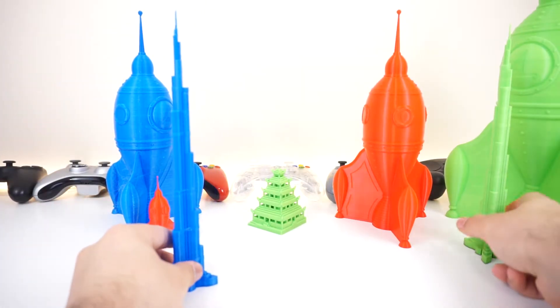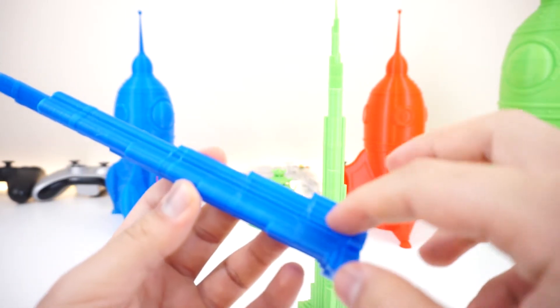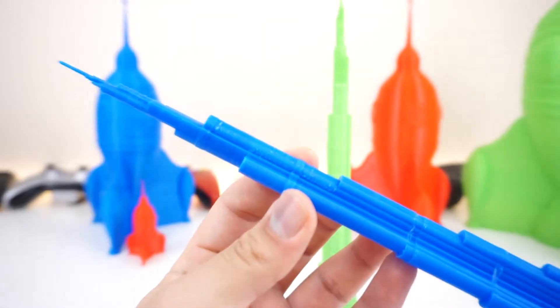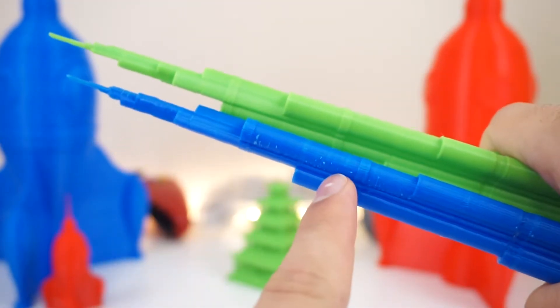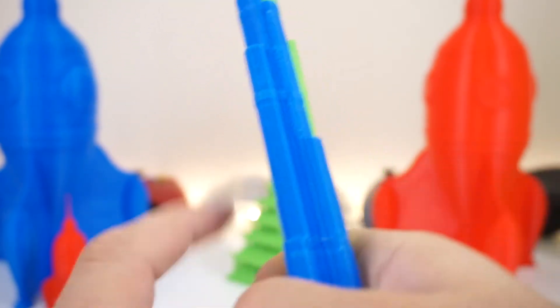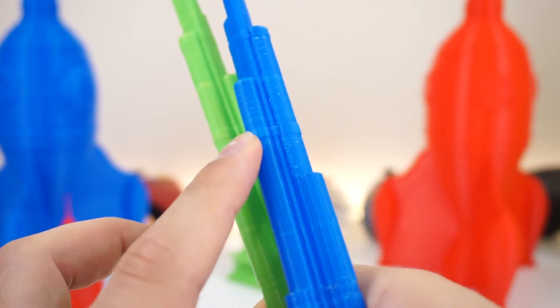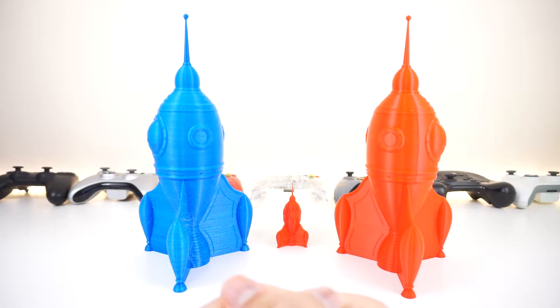Then I went ahead and printed out these two at the same time. Once again the blue filament seems like it is a bad roll. Other than some stringing around the edges, you can see that it is rough around this area. Here are the same parts side by side — the CR-10 and the E-10. You can see there is some loose filament around this area, and it is very rough. But otherwise it is very smooth on the sides, and there are some problems at the top as well.